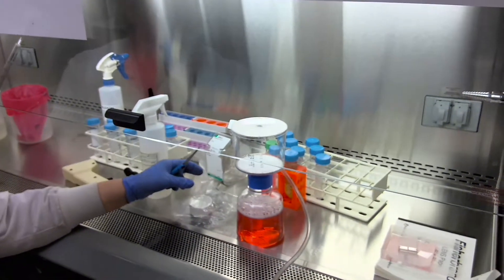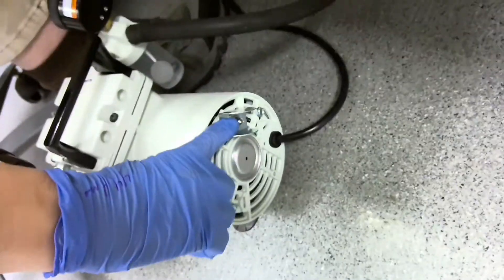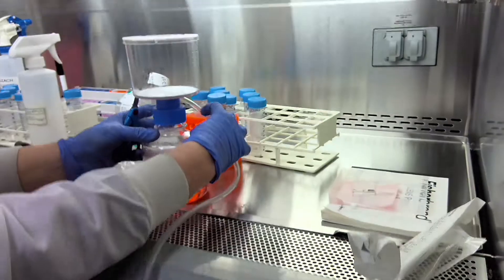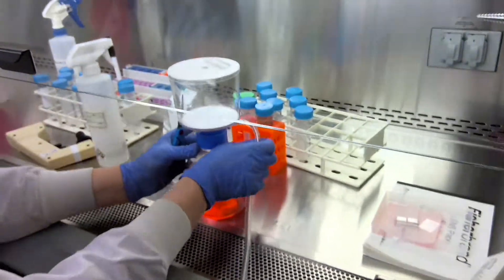Once you're done filtering, turn off the vacuum pump and disconnect the hose from the filter unit. You may then carefully replace the upper reservoir and filter with a cap in order to store your solution.